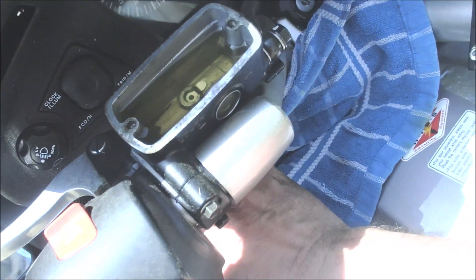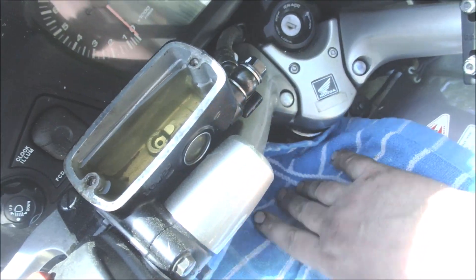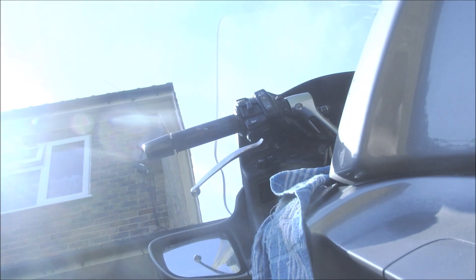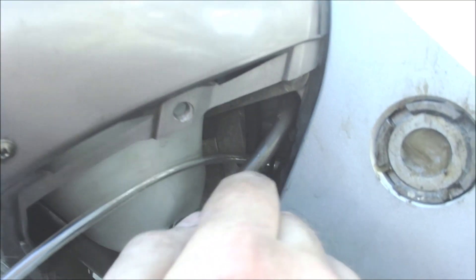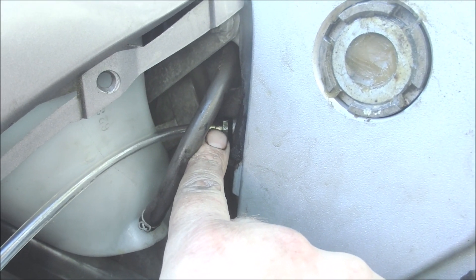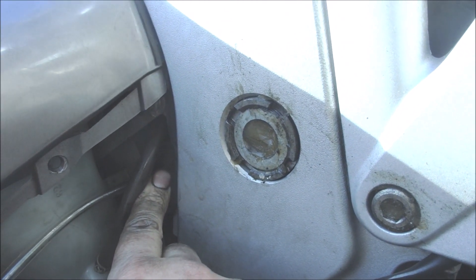I've now protected the paintwork from any spillages that may occur. When it comes to bleeding the reservoir, the reservoir is up there and you come down below the winglet and you'll see the bleed nipple that you need. Put a 10mm spanner on there, crack it open. You need to pump the clutch lever, hold it in, then open the bleed nipple, close the bleed nipple, and then let go of the lever. Simple — just continue doing that.